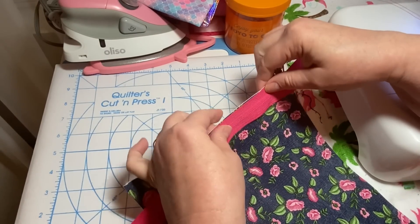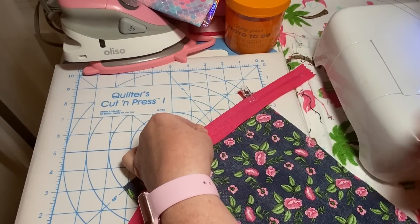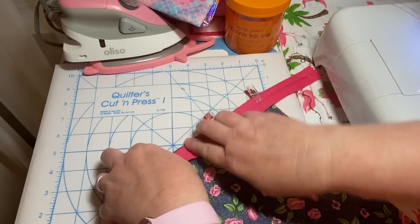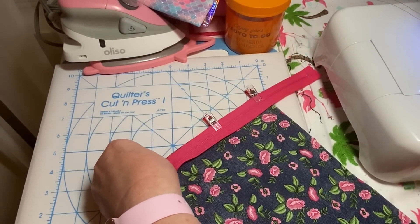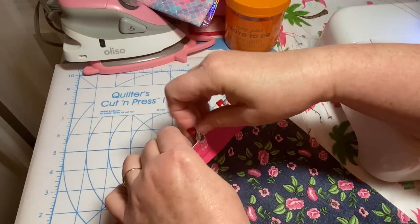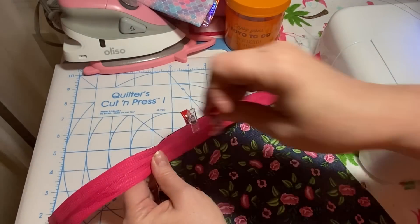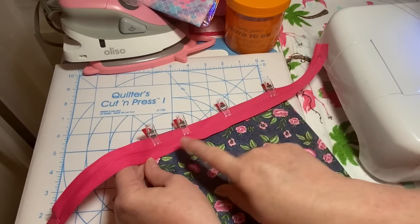I'm going to use my Clover Wonder Clips that I got at Michael's years ago. They are wonderful - still kicking after probably 10 years. I'm using the wonder clips to hold the zipper in place along the zipper edge, and now we're going to take it to the sewing machine and sew our first seam.